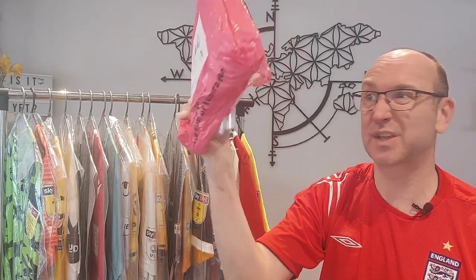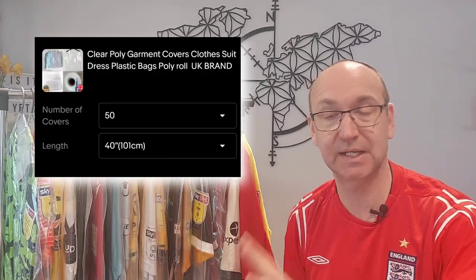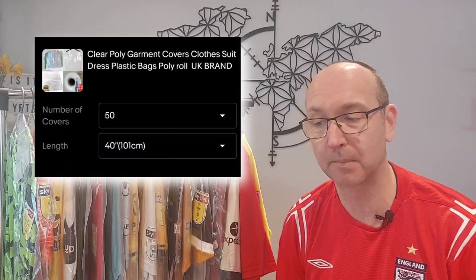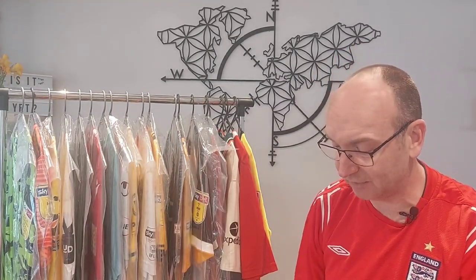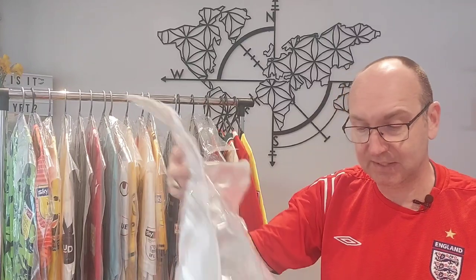Here we've got a bag — this is the latest set of packages I've got. I'll stick a link up in the description and put a little overlay now for this particular eBay seller that I bought these from. You typically buy these in 50s or hundreds and they come on a huge great roll. I'm going to show you how to do it, because it really is simple.